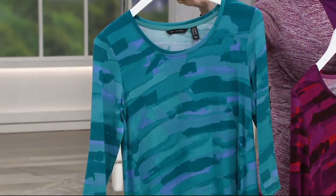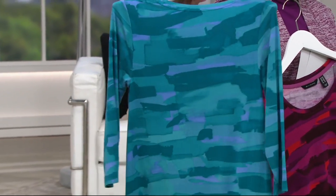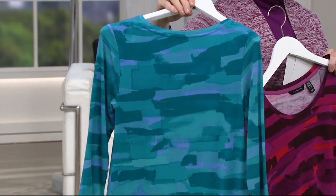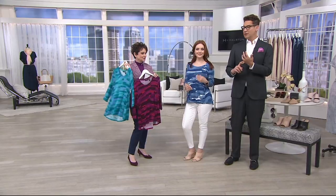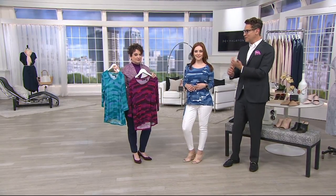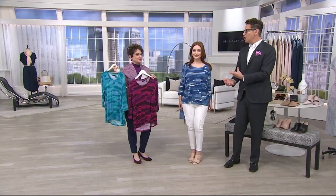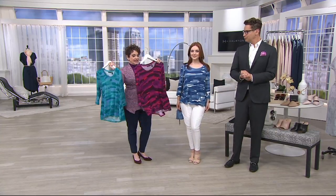Every color was chosen because we thought it was the most flattering. Every brush stroke was really done by hand to develop the print, to make it unique and special. Not only is H by Halston exclusive at QVC, but we create prints and fabrics that are exclusive for H by Halston — so you can't get this anywhere else.